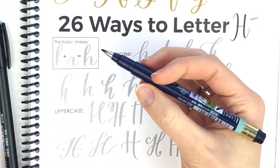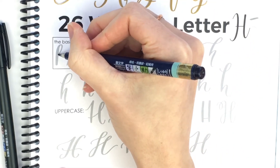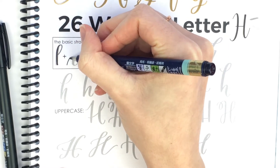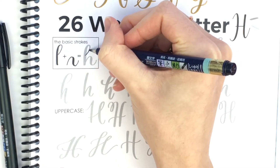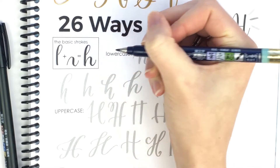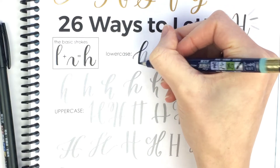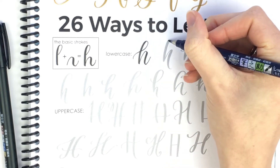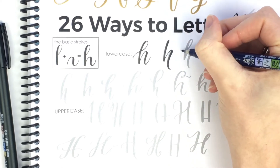H is just two basic strokes: the ascending loop and the overturn curve. With this pen I can get really thin upstrokes. My downstrokes aren't as thick as you'll see with the soft nib, but the upstrokes are really thin because it's firm. I'm not even struggling at all getting those. This first one has a taller overturn, this one is a very sharp curve, and this one has just a little loop.